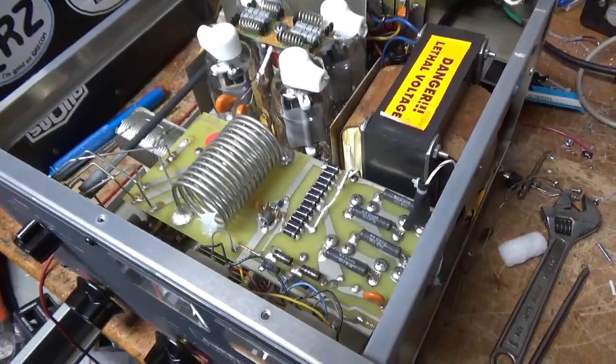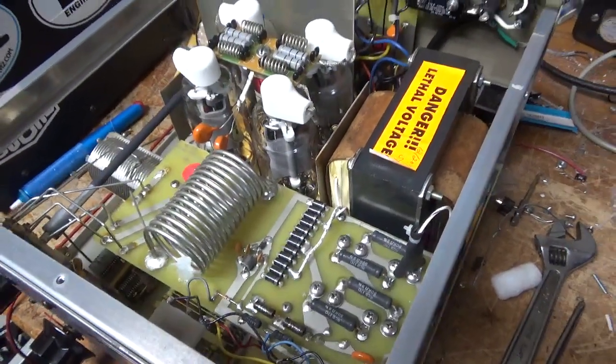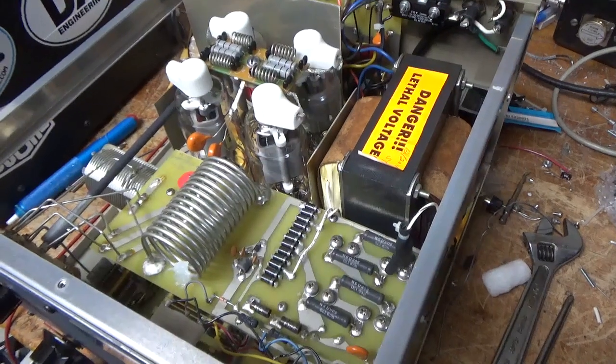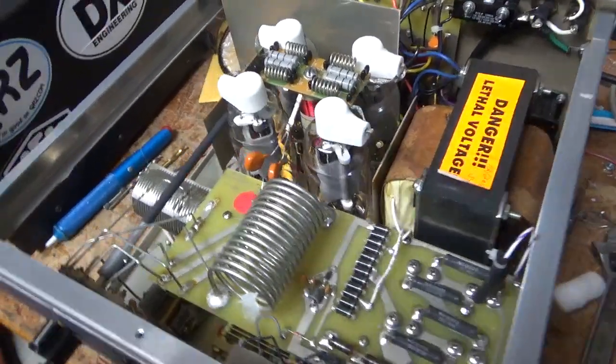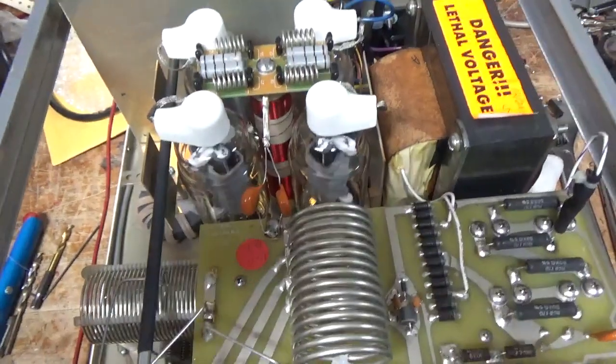Thanks for watching. If you need an amplifier repaired — any of the amplifiers you see on my YouTube channel — please feel free to give me a call. My phone number is 203-892-4119. One last thing: I also put a longer screw in the base of the plate choke. 73.